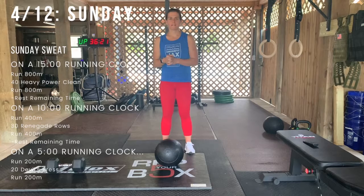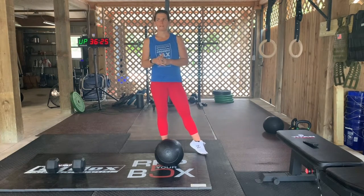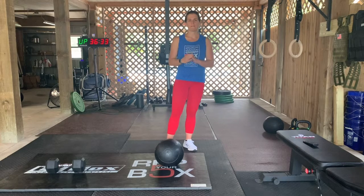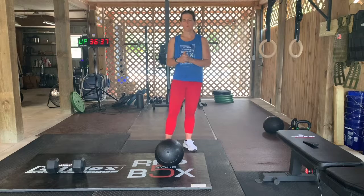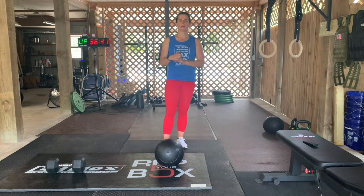Alright guys, happy Sunday. Today's a nice sweats session — a lot of running and some heavy power cleans, then some more running, some renegade rows, some more running, and some devil's press. It's gonna get a little interesting if you don't have a dumbbell for the renegade rows or for the devil's press, but we'll kind of make it work.